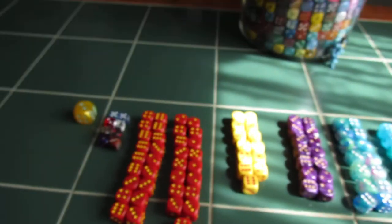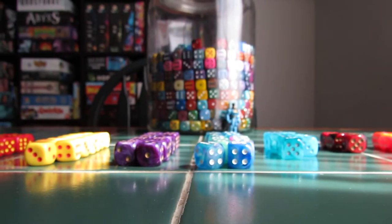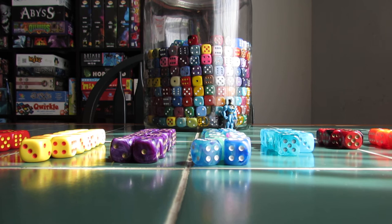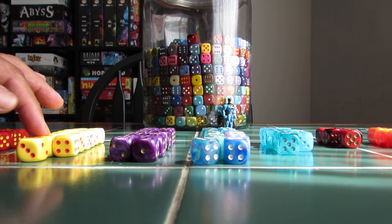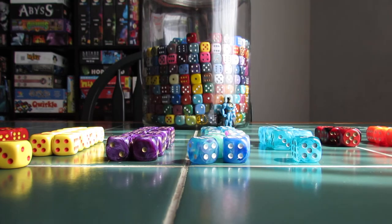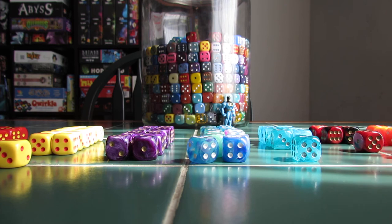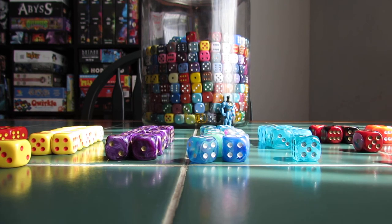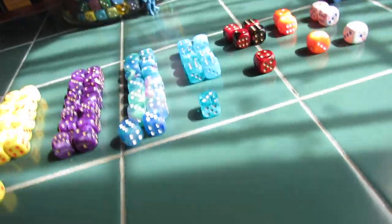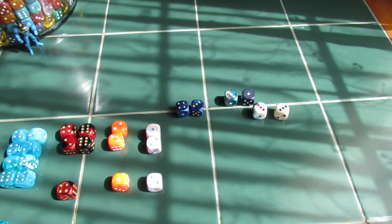So now let's count it all up. I think this is probably one of my largest pulls — this is 109 dice. Really decent variety, just way too much of those. But for all that dice and just getting a chunk of these, that's really not too bad. So I'm happy with this.